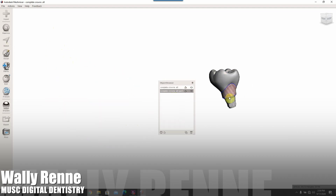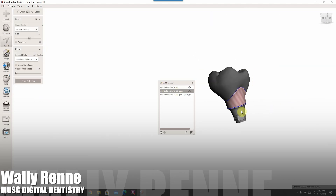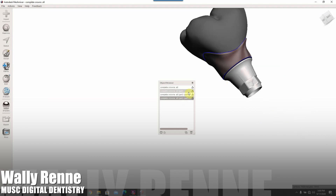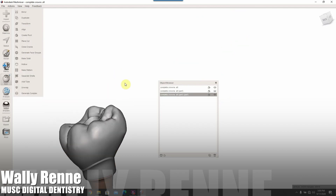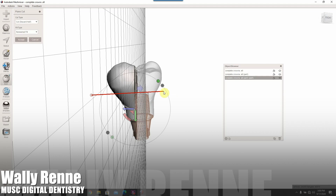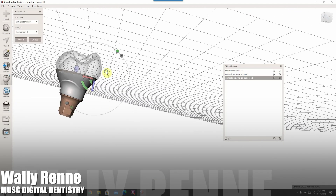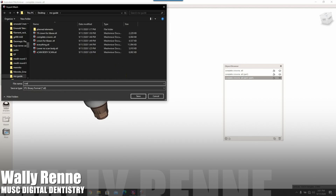Back in Mesh Mixer, I'm separating it out for one. I'm flipping normals here because sometimes they come inverted and you have to flip them. You can see all the elements — I'm combining them all into one. You could 3D print that whole thing in occlusion, though I don't recommend it because it's probably going to snap. I'm cutting it off and exporting it for a custom healer.